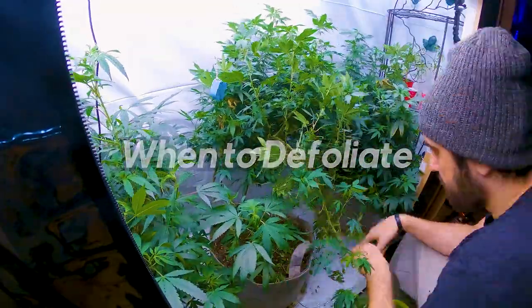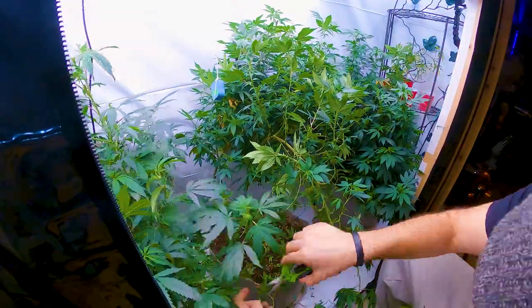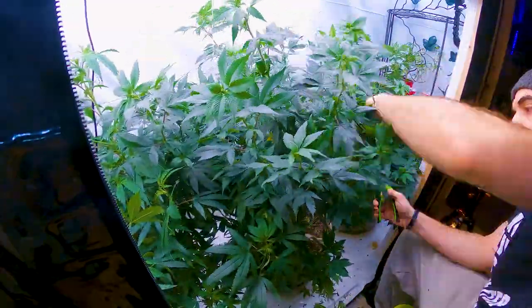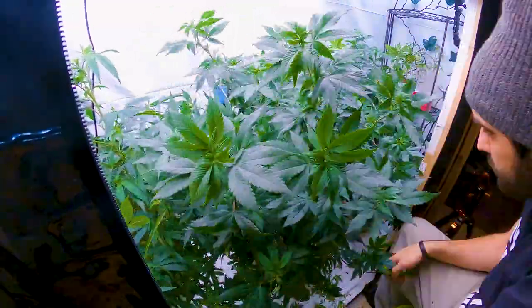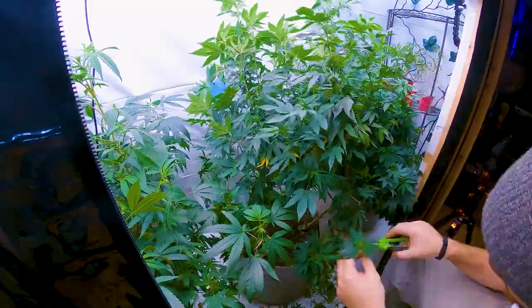Defoliation should be done during the vegetative stage and early flowering stage. You don't want to remove too many leaves during the late flowering stage as it can slow down the growth of your buds. The best time to defoliate is when your plants are healthy, well watered, and have good nutrient uptake.